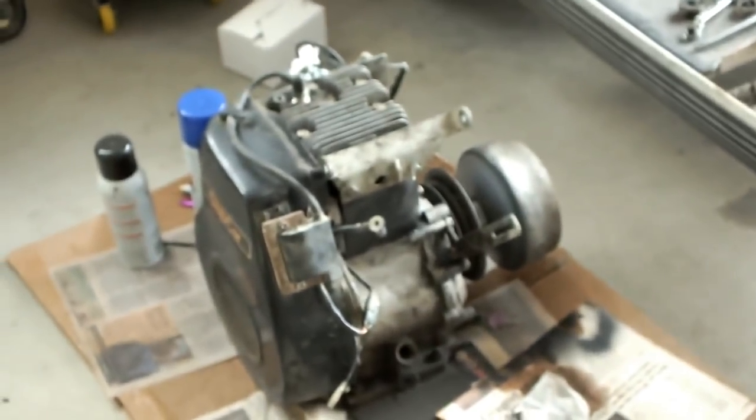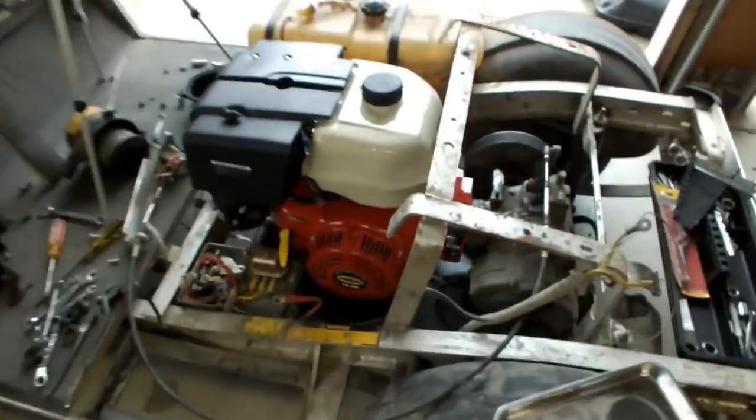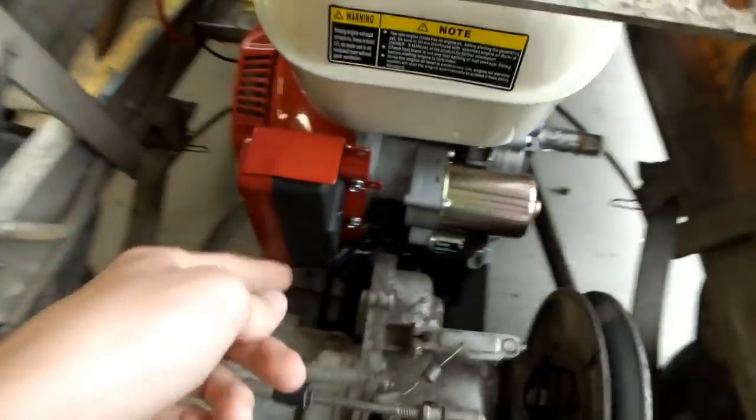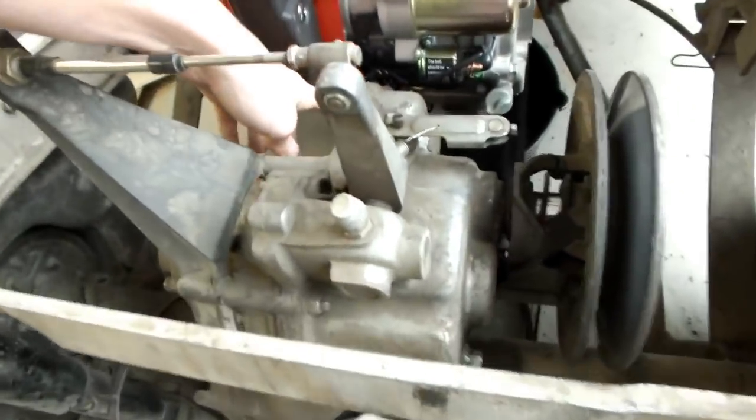The old floppy Kawasaki is out. This is how it'll basically sit inside the golf cart — it's just sitting on the plate right now, not buttoned down. Of course the stock exhaust won't be needed because I have my redneck exhaust. This will all be removed, including the electric start box, because I'm gonna wire it up to the dashboard.